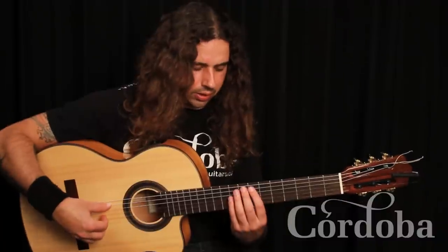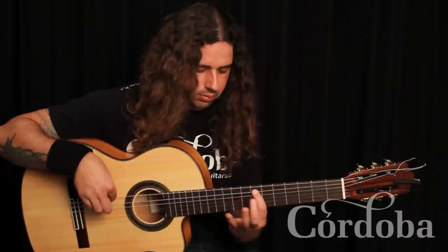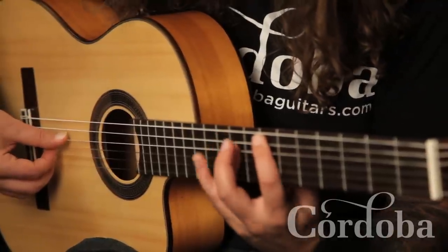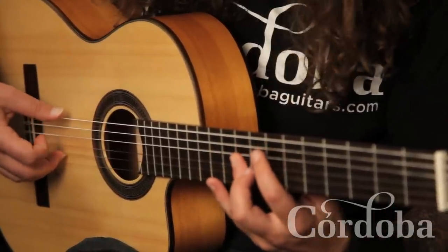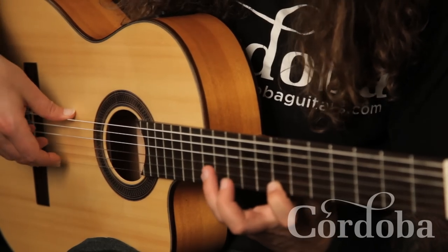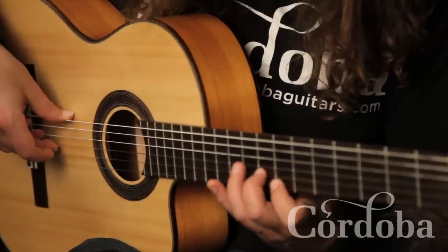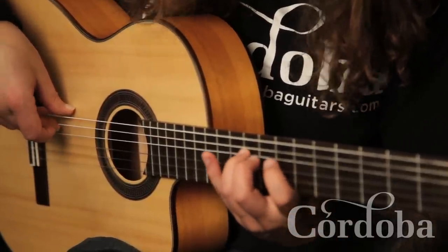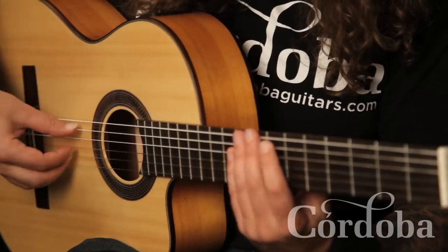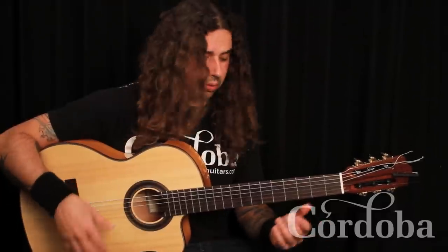Let me break that down. With the right hand: thumb, hammer-on, thumb, index, middle, ring, middle, pull-off, middle, middle, middle, index. And it applies to all chord shapes, you know.